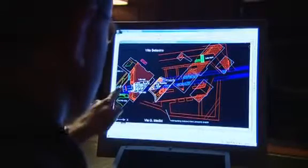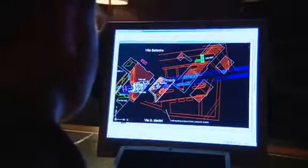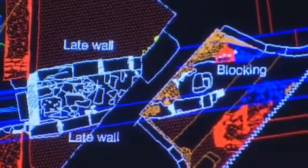It was built in the 3rd century AD, astride the Aqua Traiana — Trajan's aqueduct — which we can see in blue here, running through the middle of the site. It's part of a huge complex of water-driven mills whose purpose was to provide bread for the city of Rome.